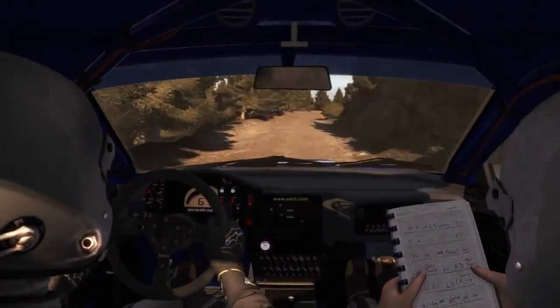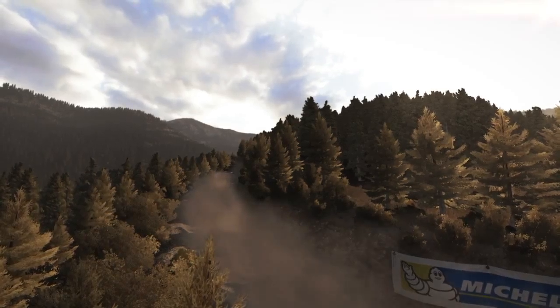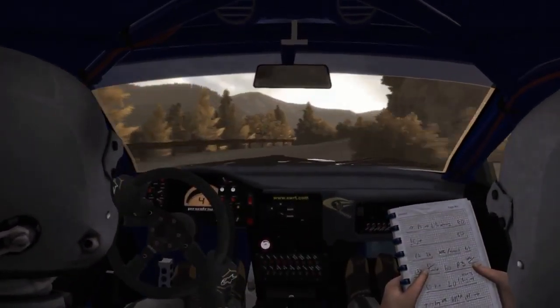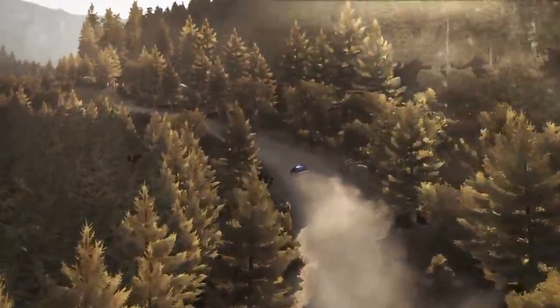Right 5 half long into right 4 tight don't cut and right 4, and crest and right 6 into caution left 5 long don't cut keep mid over crest, narrow.